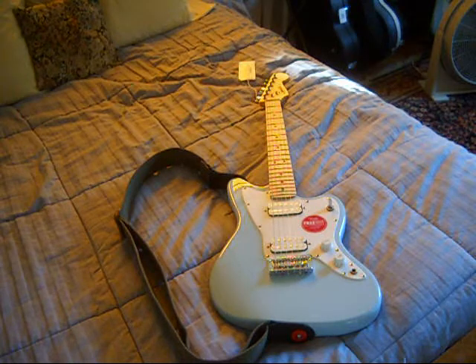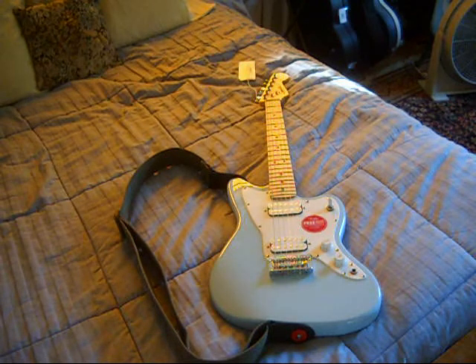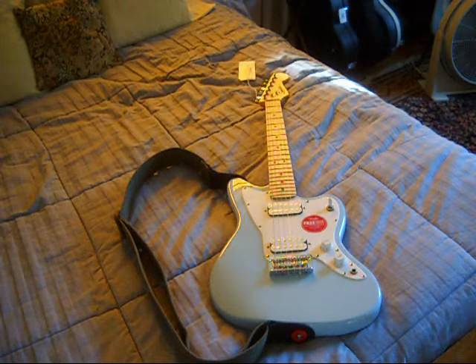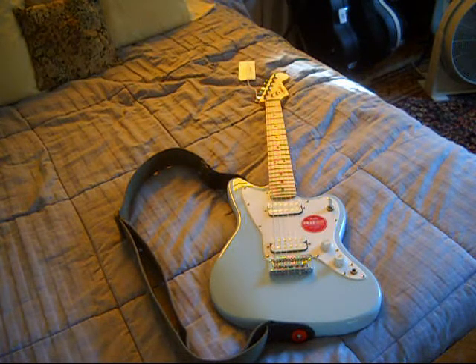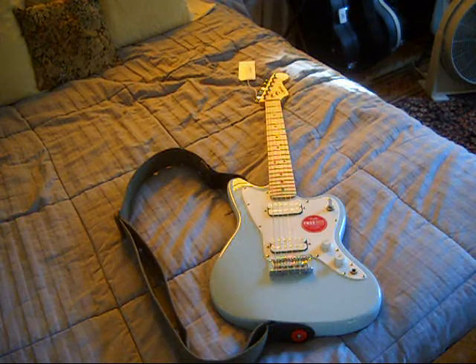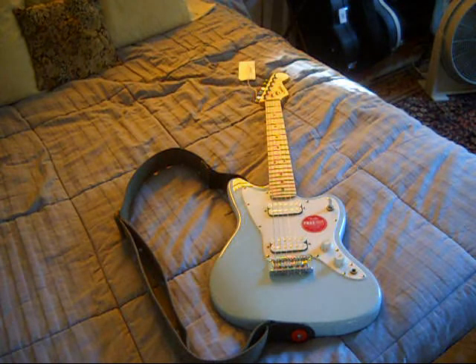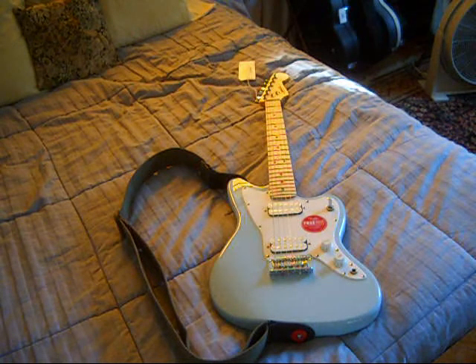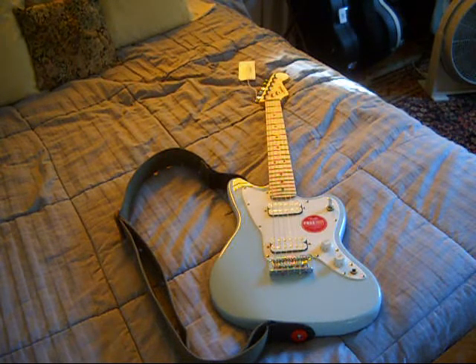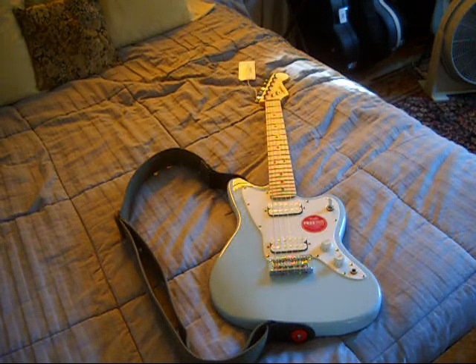We're just waiting to hear from Musician's Friend about the abysmal experience in round one. Maybe we'll never hear from them, and if that's the case it'll certainly factor into my choice next time I decide to buy a guitar. Not that they care, because I'm the king of budget guitars. But it would be good business sense to at least deal with me, so we'll see what they do.